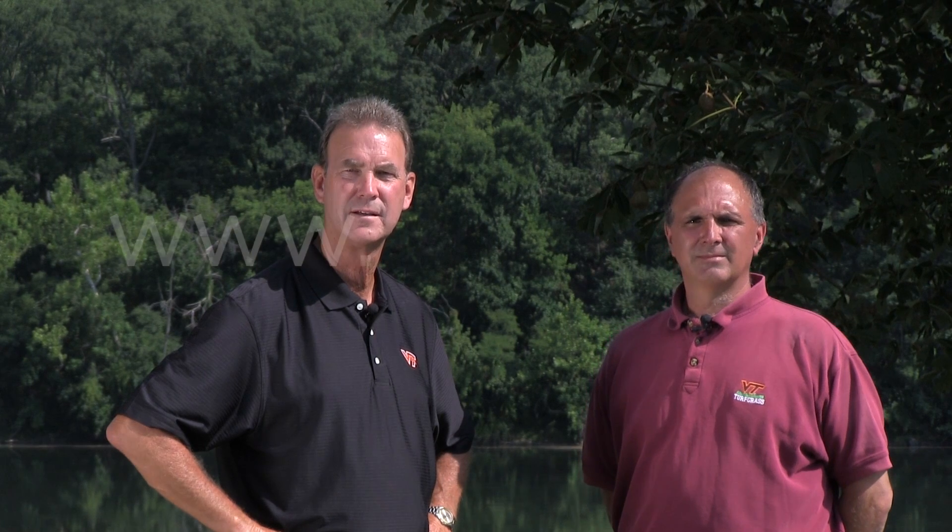Go to the Virginia Cooperative Extension website for more information and to find your local Extension office.